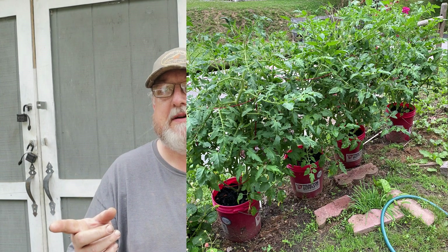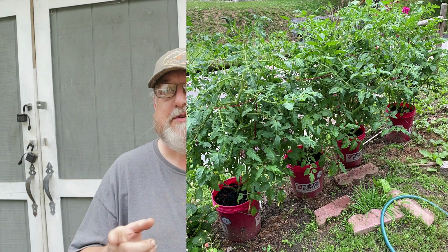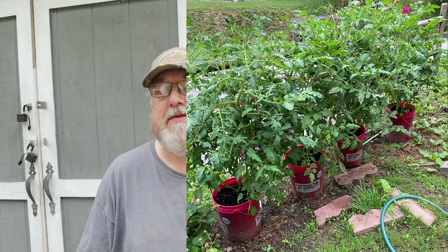Hello everybody, welcome back to the channel. We've been blessed with another beautiful day here in eastern Kentucky. We've had several days of rain so it's a little too wet to work out in the garden itself, but that don't mean the work stops. I'm gonna be putting some tomato plants out and I know a lot of people say well I can't grow nothing, I don't have no land — well I'm gonna put some in buckets today. I'll throw a picture in here of some of my growing buckets from last year, so stick around and I'll show you how I do this.